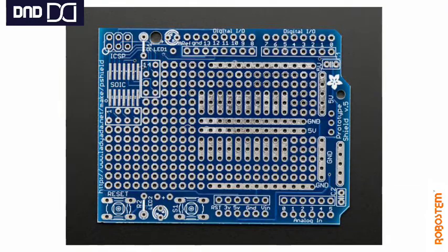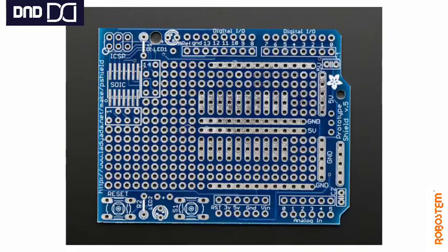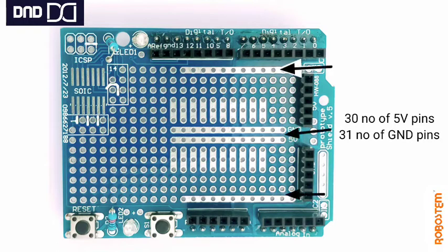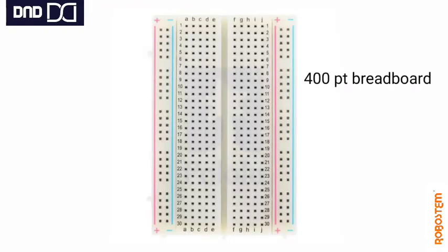If you see the proto shield without components soldered to it, it looks like a normal PCB board with the same digital, power, and analog pins that we find on Arduino Uno. It also has additional benefits like power rails down the middle and sides, totaling 35 VCC pins and 31 GND pins.